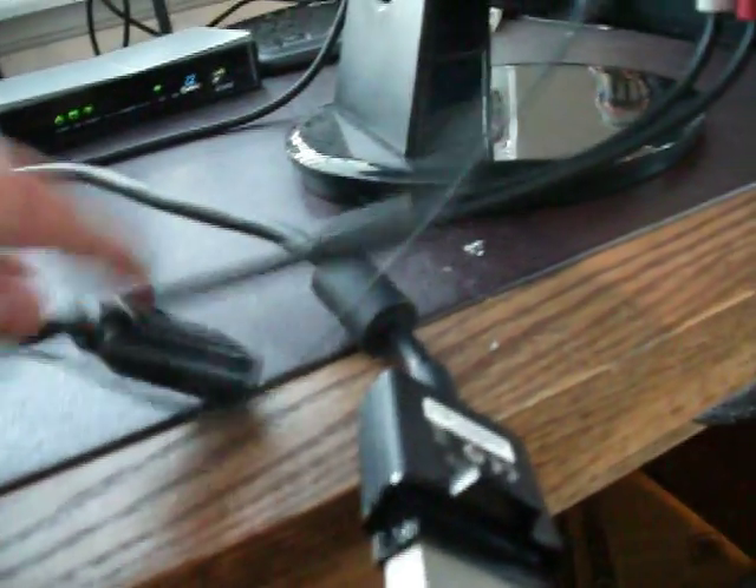From there you want to take this end — the VGA — from your cable and go ahead and plug it in. Excuse me, difficult doing this with one hand. Alright, so that VGA end is in.